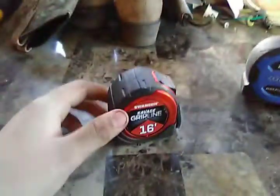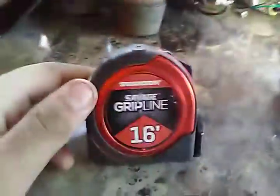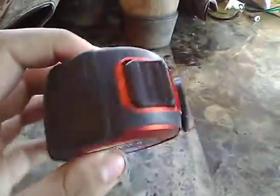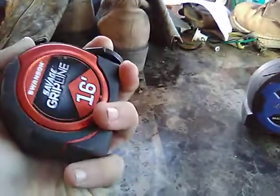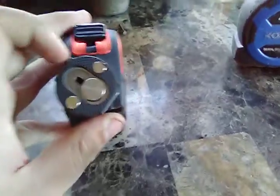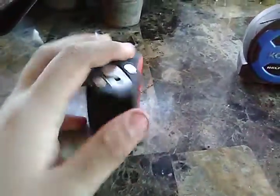Make sure to check out these tape measures — they are amazing, especially this Swanson. It's a 16-foot so it feels really good in your hand, especially if you've got big hands, because it's really compact. And it's magnetic — who would ever think of that? It spins and everything; you could hook it on almost anything.